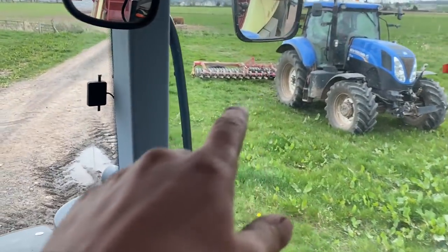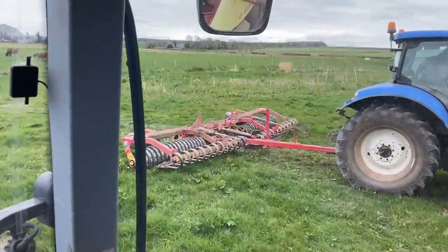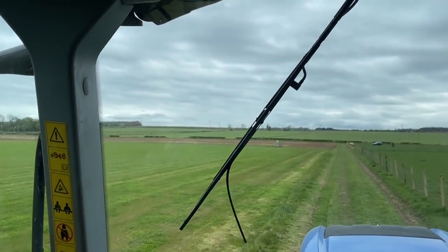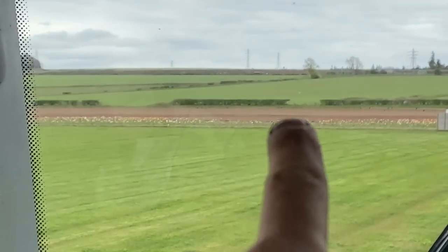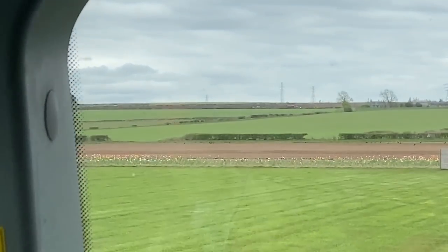Dad's managed to get the field rolled and get the rollers back to the yard without having to fold them up, because they don't fold up anymore. Right, we're going to get this sprayed with a bit of pre-emergence. Up the top there, as you can see, they're starting to put in potatoes in that field. So every year we let out some ground for potatoes, some for carrots maybe, some for peas. This year we've got potatoes and carrots. The carrots already went in last week.